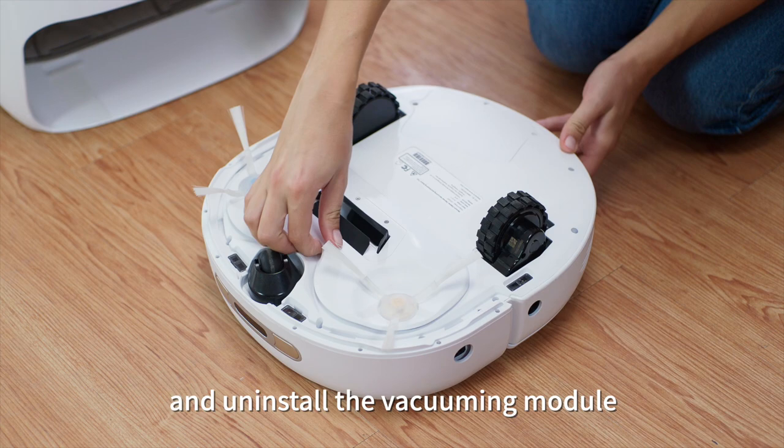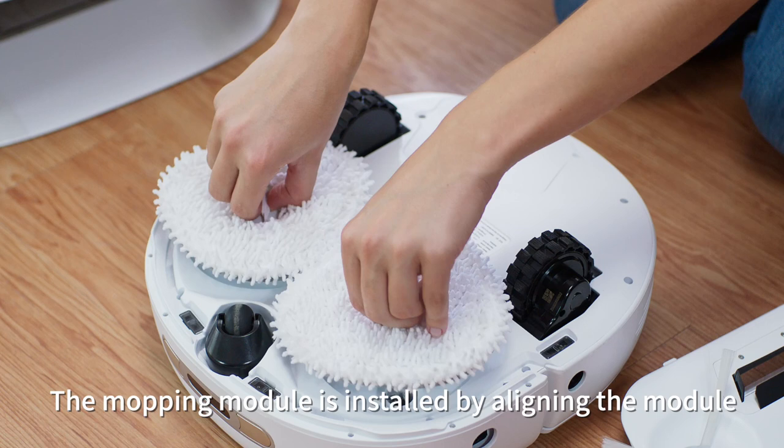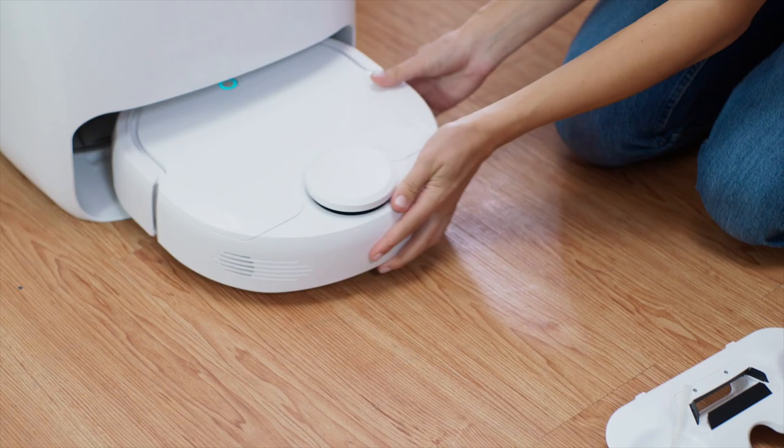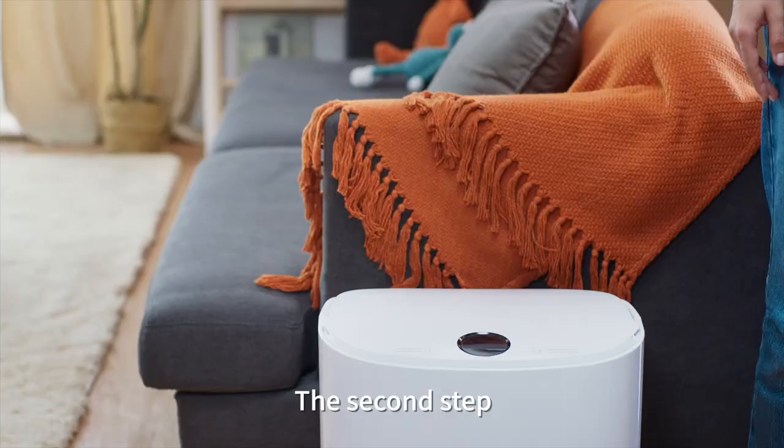Then turn the robot over and uninstall the vacuuming module. The mopping module is installed by aligning the module with the installation shaft and rotating it until it clicks into place. Now, put the robot back into the base station.